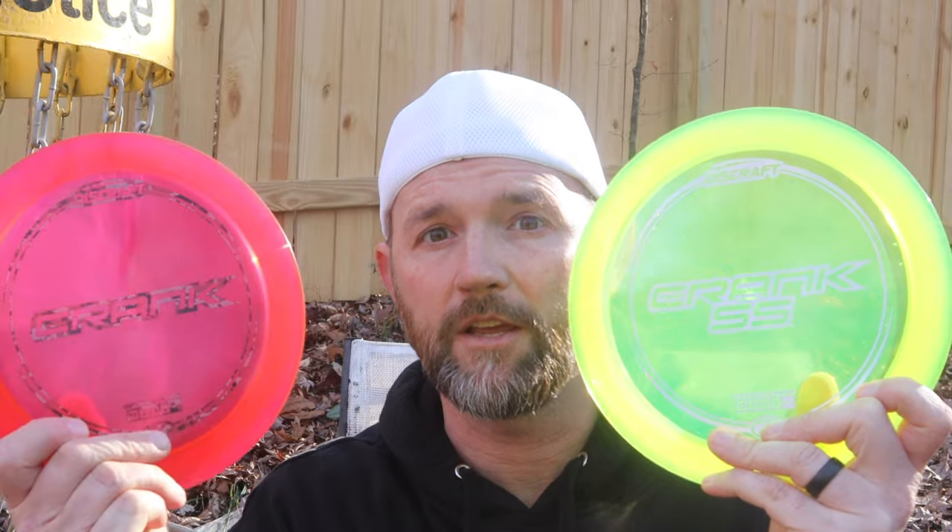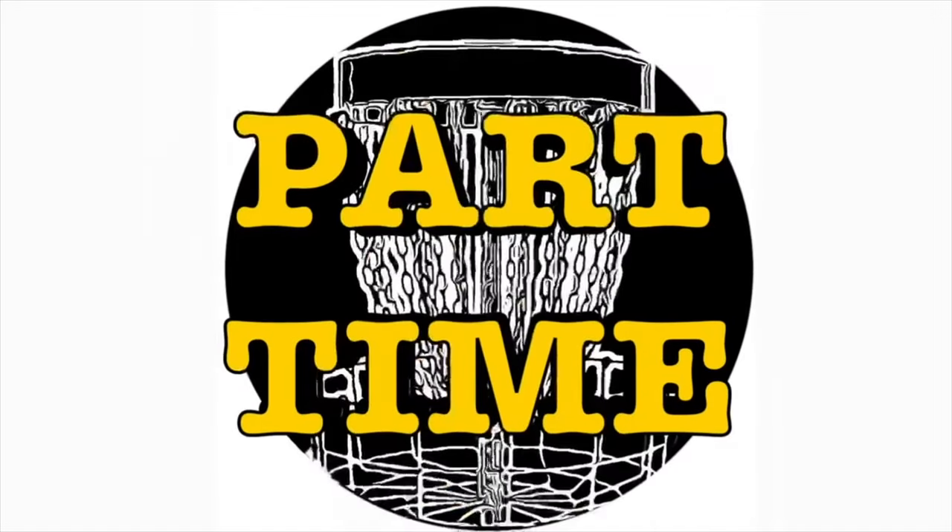Hey guys, welcome back to the channel. Today we're gonna look at two distance drivers: the Crank SS and the Crank. They're both 13-speed drivers, so I'm gonna look at them head-to-head and see what's the difference between the two.